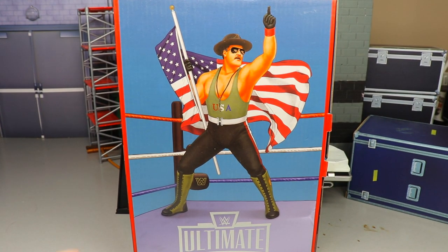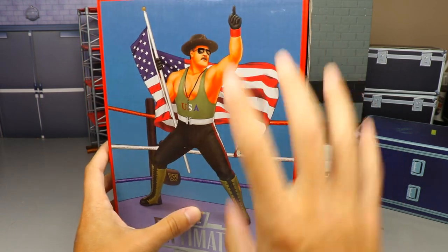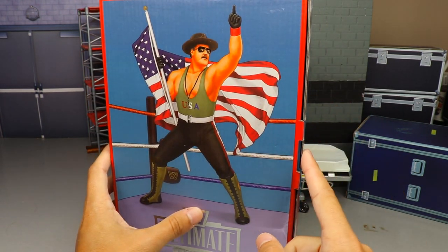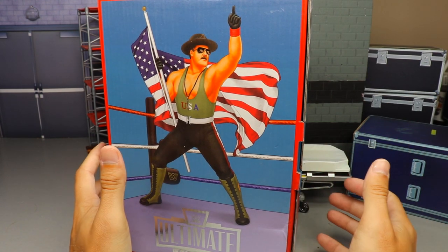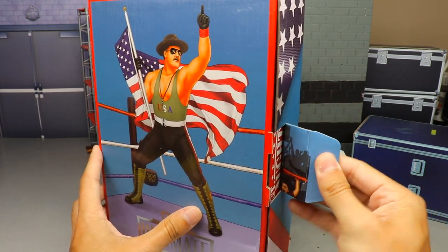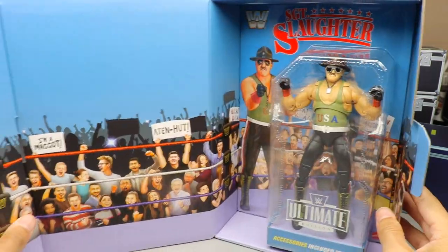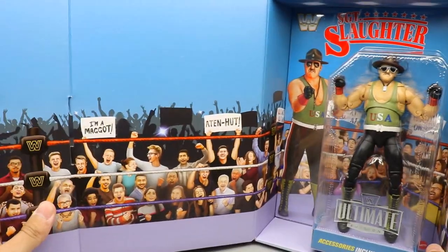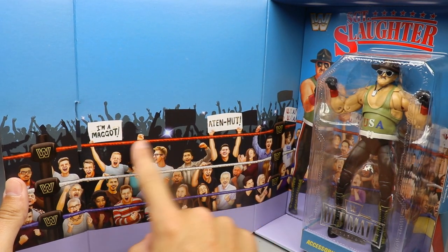There's actually a chase variant to this figure. I made the point on Twitter — if they seal this up with tape, how are you supposed to know if you get the chase variant or the regular version? They already thought ahead and did not tape it up at all, so you can completely open this flap and it will reveal your Ultimate Edition Sergeant Slaughter figure.